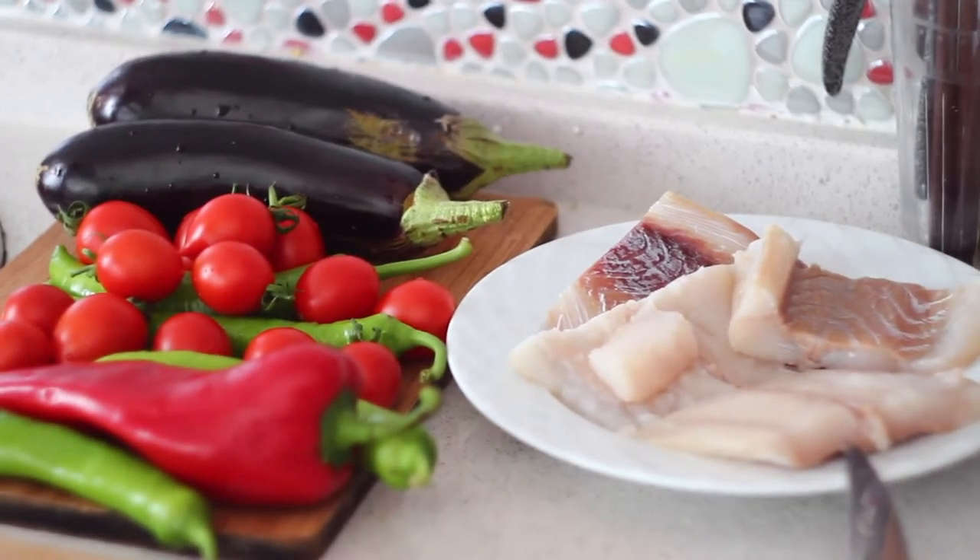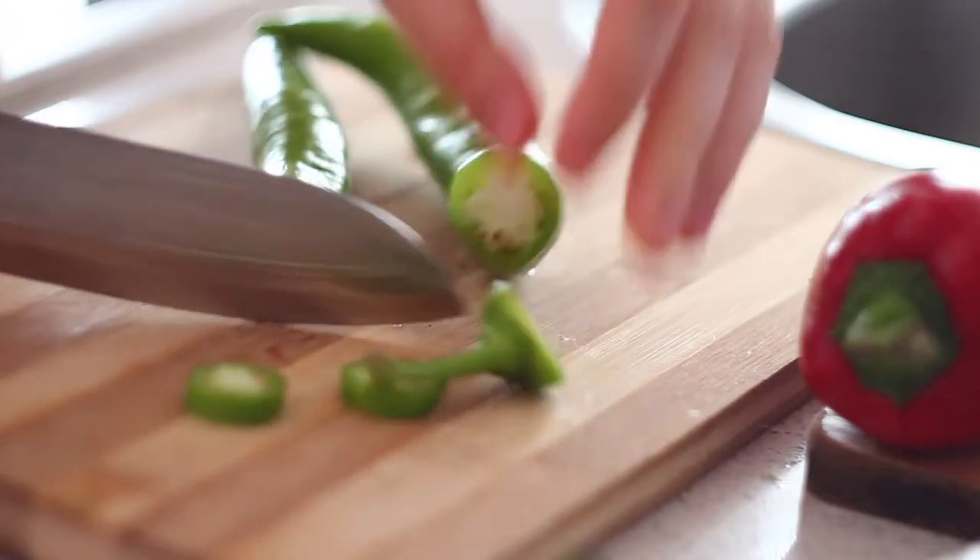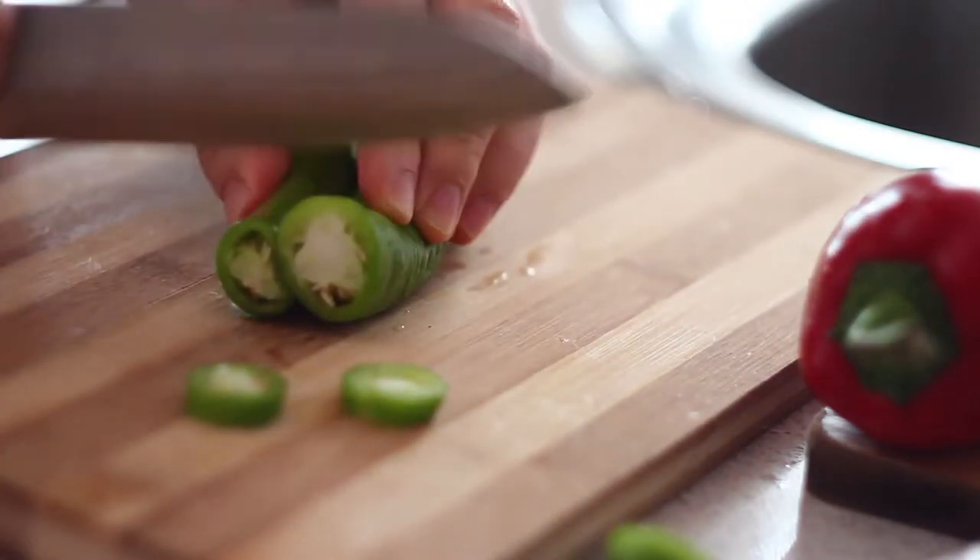Overall it takes about 15 minutes to cook this dish and I recommend starting from making the sauce.